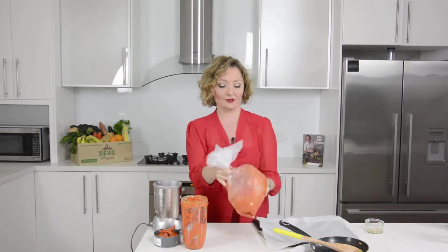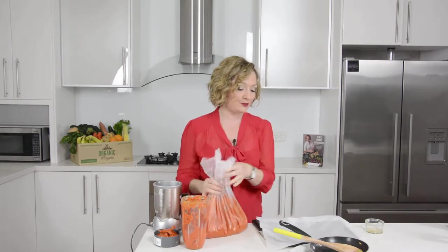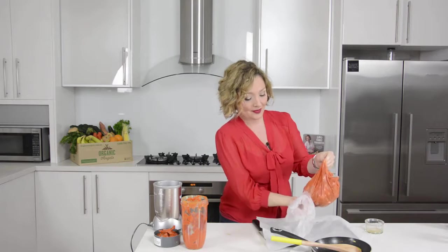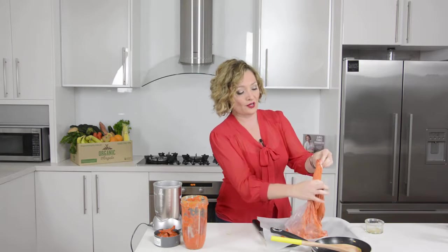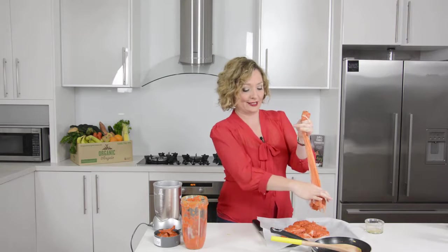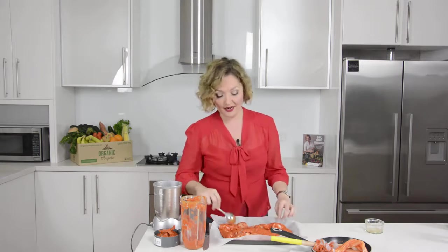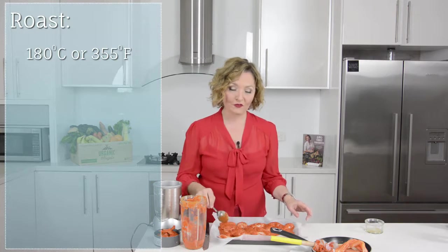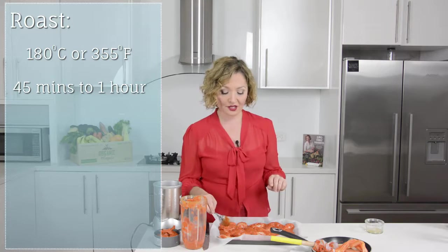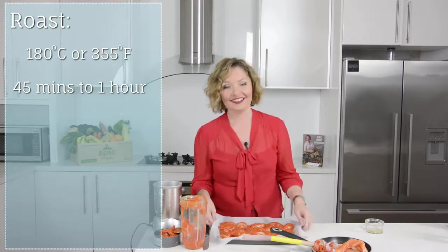As you can see the wings are now nicely coated. We're going to pour the chicken onto a tray lined with baking paper, squeezing all the tasty sauce out of the bag so we don't lose any of that saucy goodness. We'll spread the buffalo wings across the tray so they cook evenly, making sure every piece has some sauce on it. Then we pop this back into the oven for about 45 minutes or until cooked through, turning them once or twice during cooking so all sides get nice and crispy.